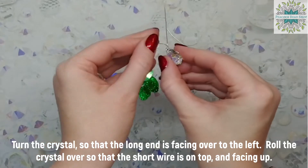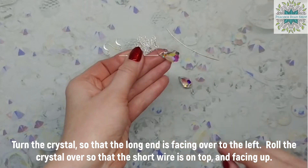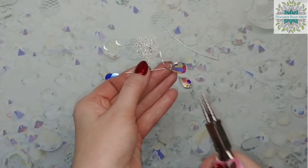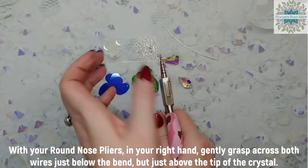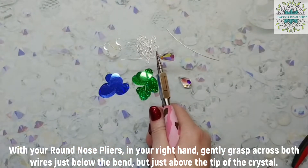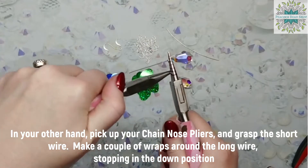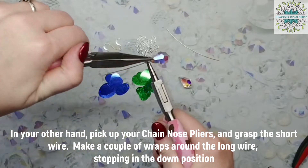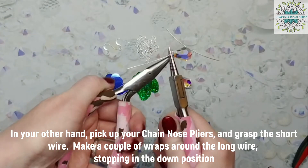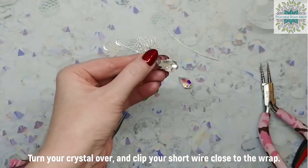Turn the crystal so that the long end is facing over to the left and roll the crystal over so that the short wire is on top and facing up. With your round nose pliers, grasp both wires just below the bend and, using your chain nose pliers, begin a wrap. You're going to end in the down position. Two wraps should be sufficient. Clip your wire close to the wrap.